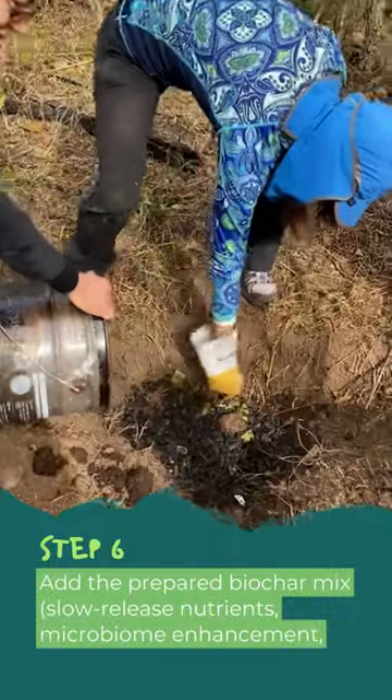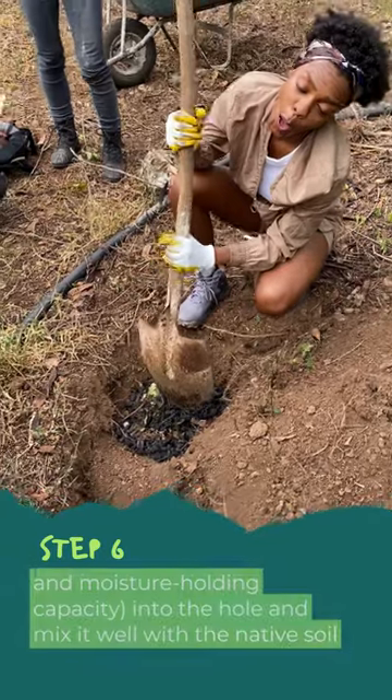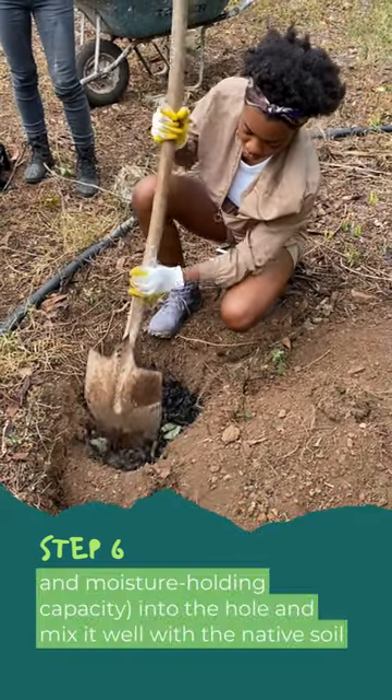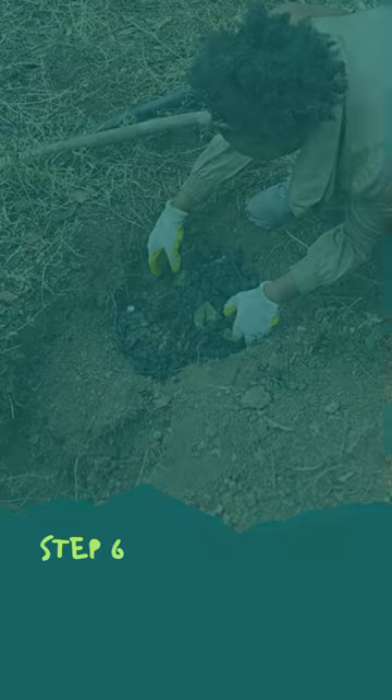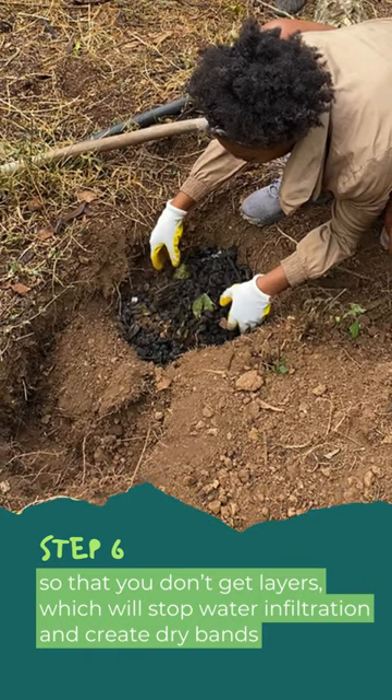Step 6: Add the prepared biochar mix for slow-release nutrients, microbiome enhancement, and moisture-holding capacity into the hole. Mix it well with the native soil so that you don't get layers, which will stop water infiltration and create dry bands.